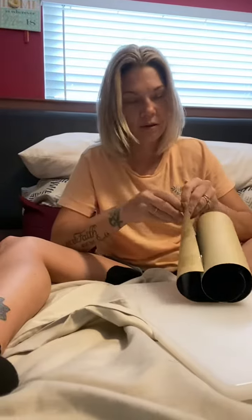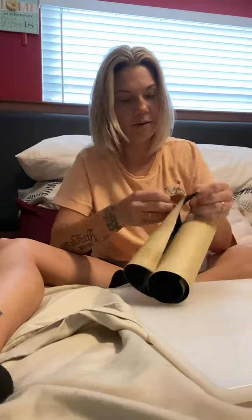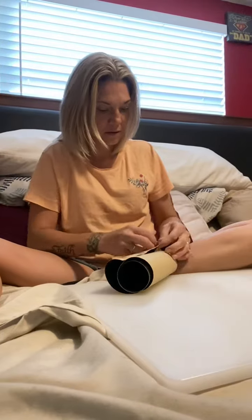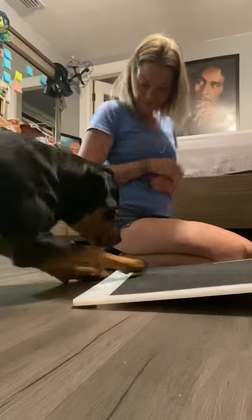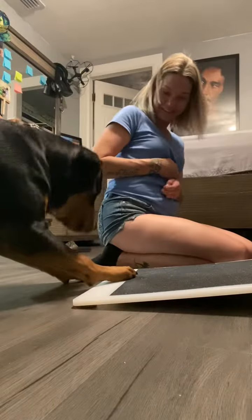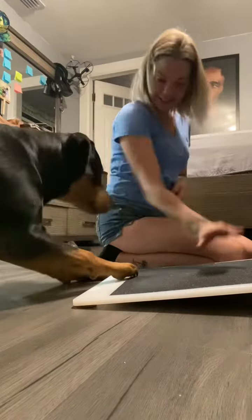I got my stuff in from Amazon so I'm gonna go ahead and make my doggy nail file for Remy. This is an 18 by 24 cutting board — I wanted to make it big so it's plenty big enough for Remy to use. This is actually skateboard grip tape that I got; it's sandpapery on one side and then it's got the sticky back on the other side, so it'll stick to the board.